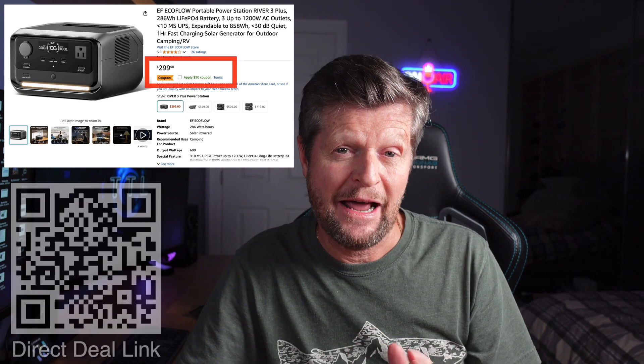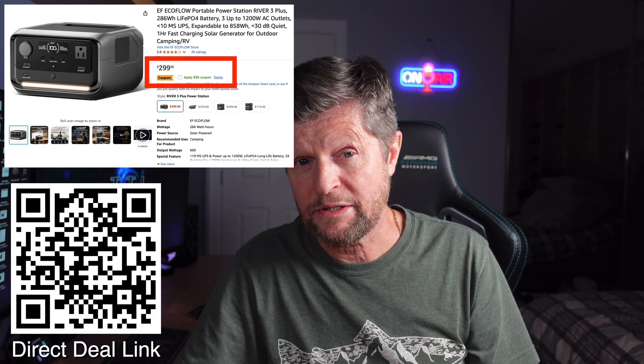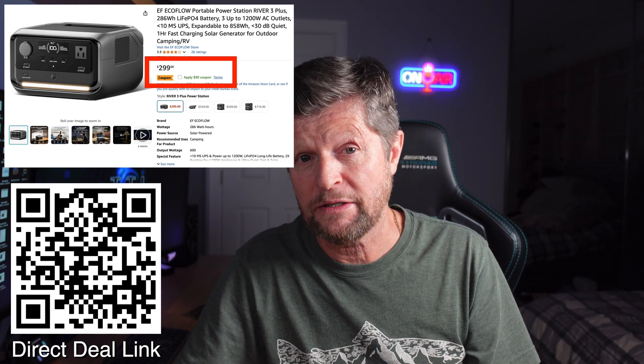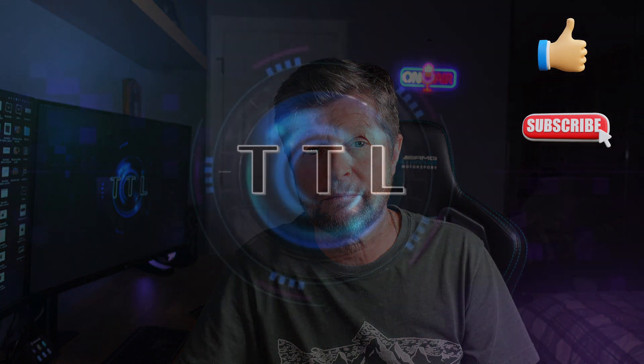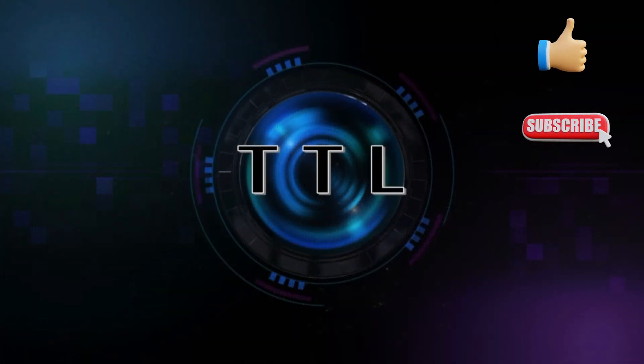One last thing to talk about is the pricing. At a list price of almost $300, the River 3 Plus is definitely at the high end, but you do get a lot for your money. Currently it is also available at an introductory price of just over $200. At this price it is a real bargain — how long it will stay at this price and what the final price will settle out at remains to be seen, but right now it is a very attractive deal. So that wraps it up for another video. I hope you got good information out of it. If so, please remember to give us a like and consider subscribing to the channel for a lot more similar content. If you have any questions, comments, or suggestions for future videos, please drop those into the comments section. Thanks for watching. Bye for now!